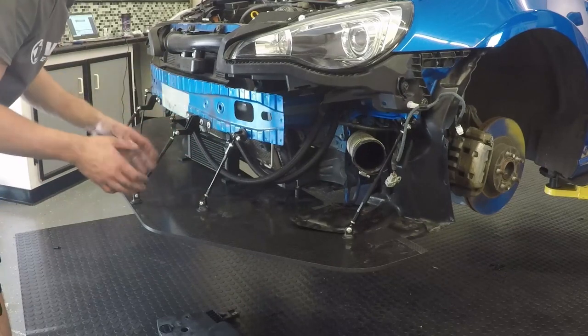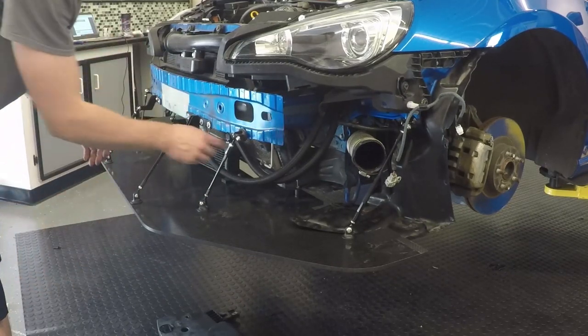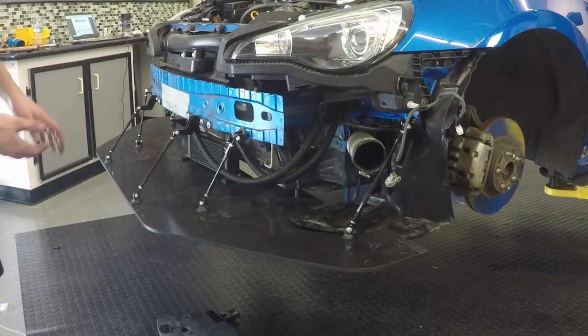You want to make sure that your support rods aren't going to change distances once you have to take the splitter back off to put the bumper on. Make sure you tighten these so they don't change distances. Now it's time to put the bumper back on in reverse order.